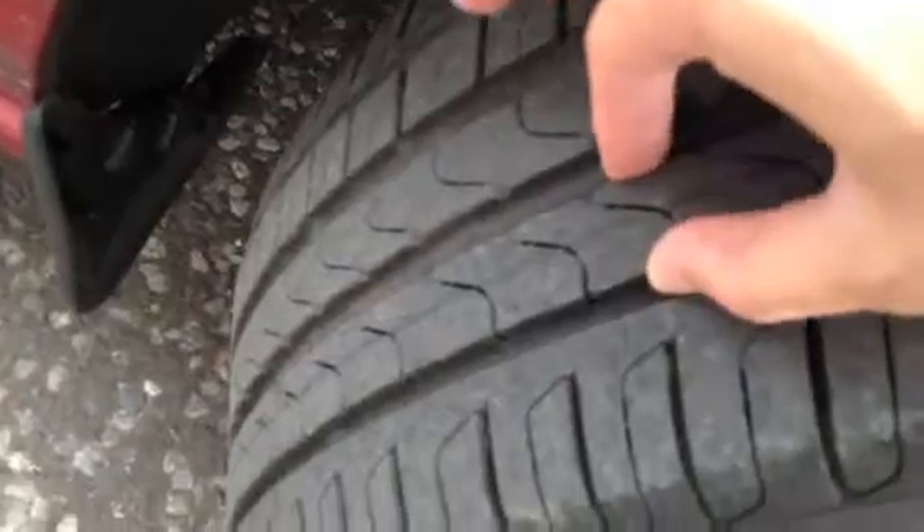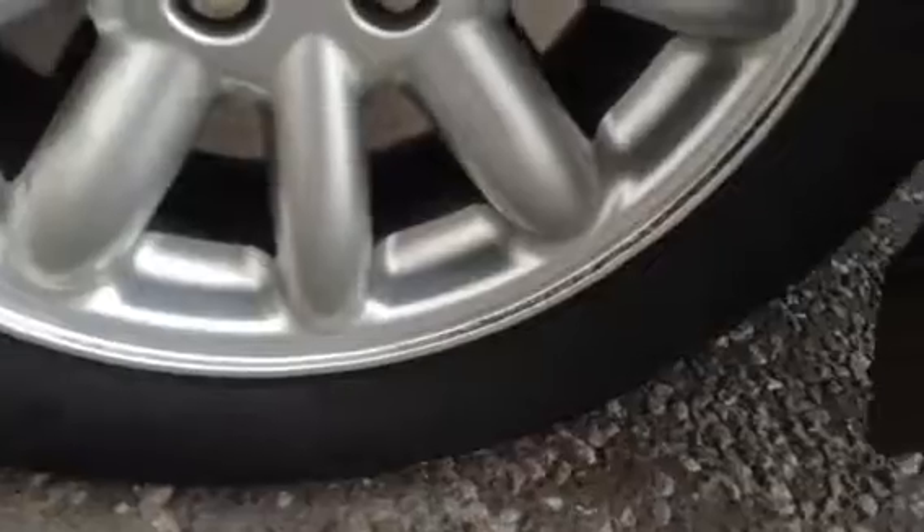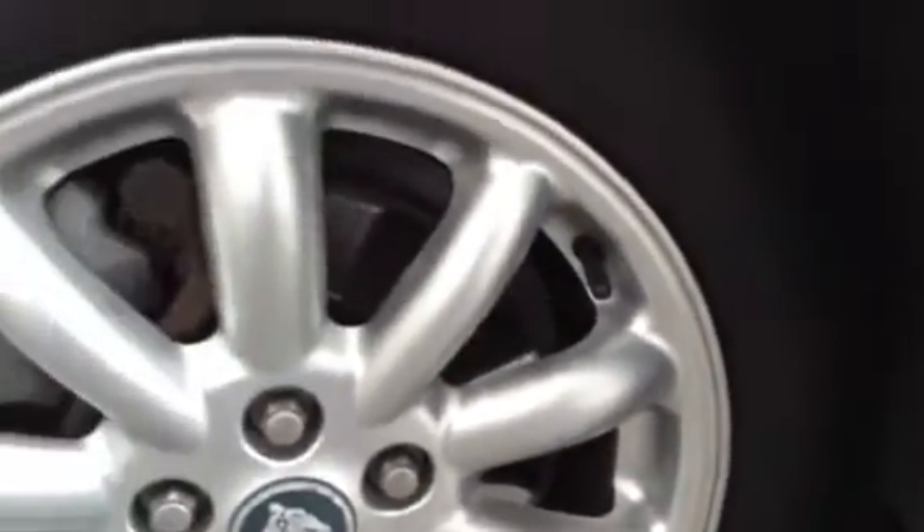Starting with the offside front tyre, looking at a good 5-6mm of tread. The offside front alloy has got a few light little scratches around the outside, but no real sign of any curbing or scuff marks.